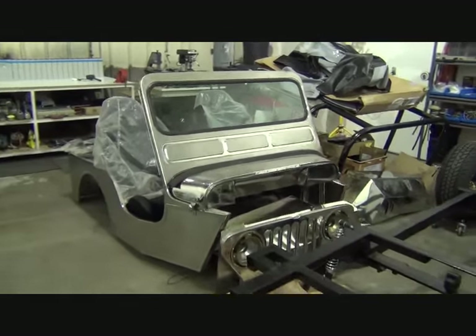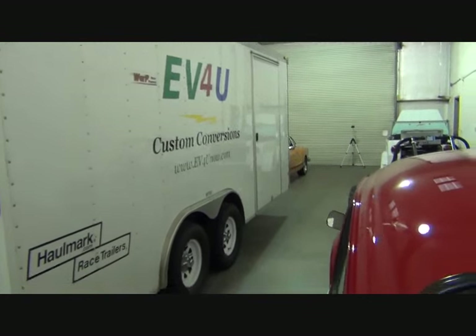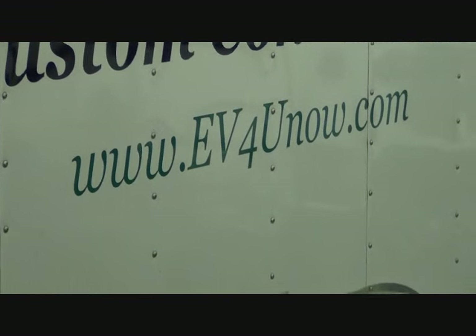Until next time, when we start these projects, I'm Richard with EV4U Custom Conversions. Thank you for watching.